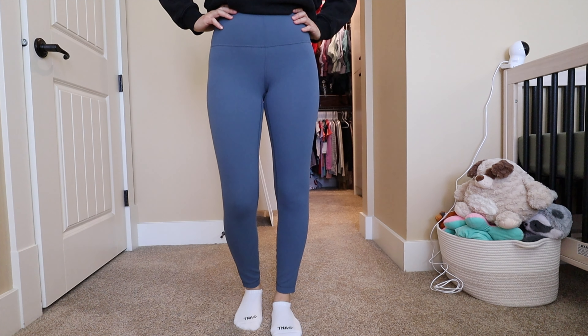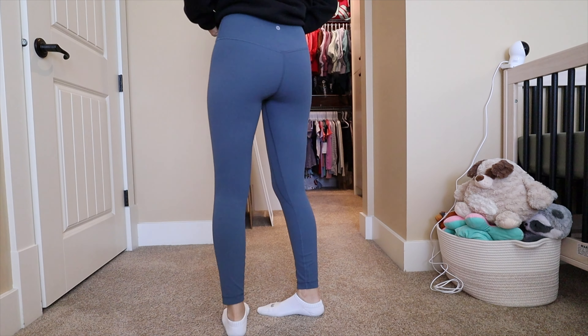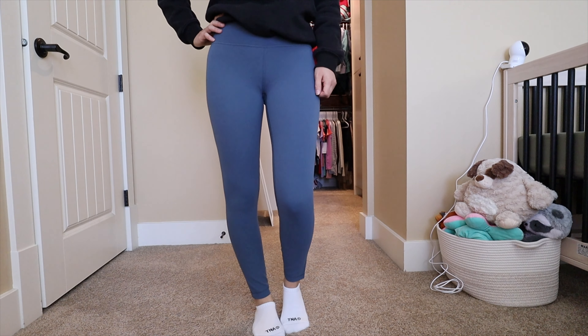The basic Aligns come in a variety of inseam lengths from 21 inches to 31 inches. I personally like the 25 inches — I'm about 5'2" and that fits as a true ankle length for me. Lululemon does offer free hemming if you have a membership, so always take advantage of that. These are made to be buttery soft, very lightweight, and are designed for yoga, pilates, or lighter intensity workouts. You can also wear them more day-to-day as loungewear.